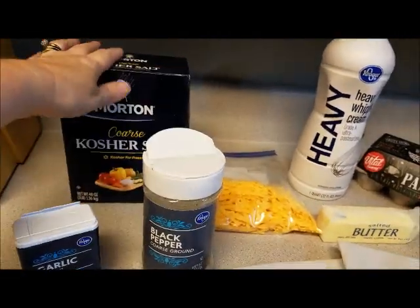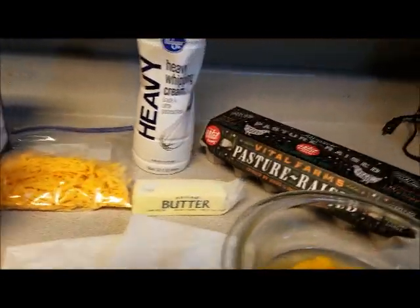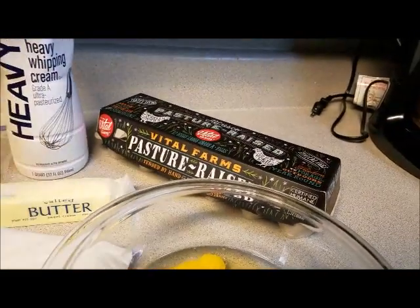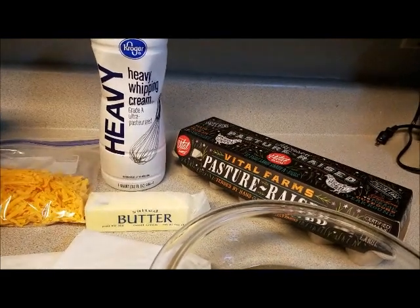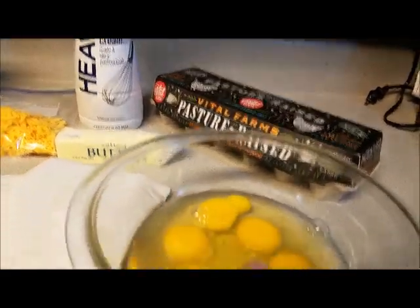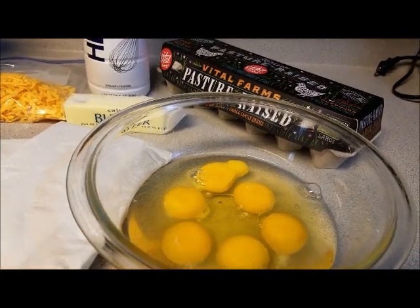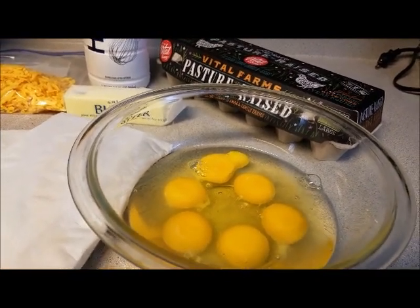You need salt and pepper to taste. We've already cracked our six eggs, and we are going to add our heavy cream, salt, pepper, and garlic powder to the eggs. We're going to scramble them in a pan, and once we get those scrambled I'll be back to show you what to do.